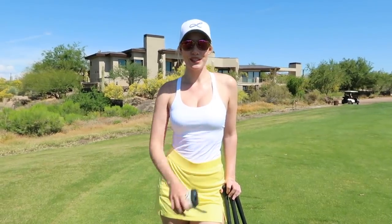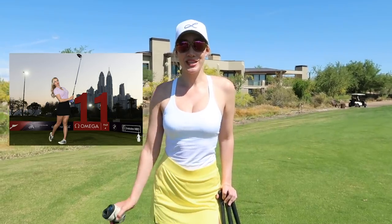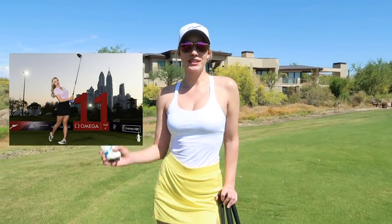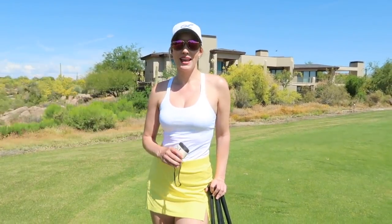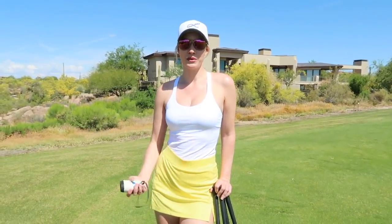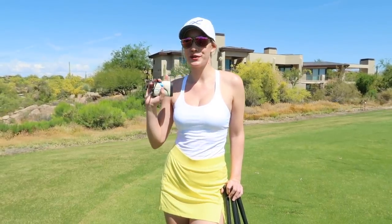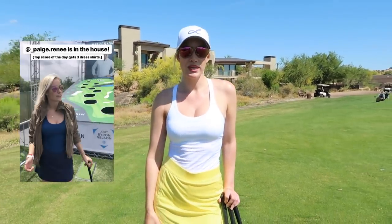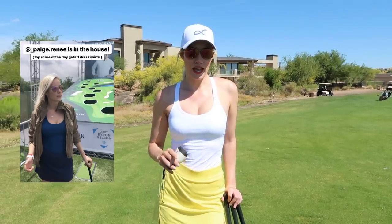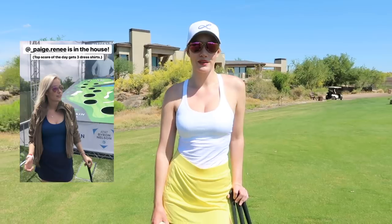Then after that, I flew straight to Dubai for the LET event. They made history by having the first day-to-night tournament, which was so cool. And then after that, I flew to Dallas for the Byron Nelson and played in the Tuesday Celebrity Am. After that, I did some work with Mizzena Main — some meet and greets and other fun stuff.